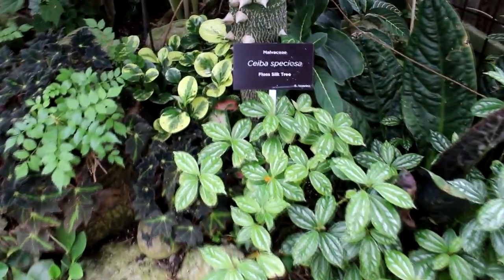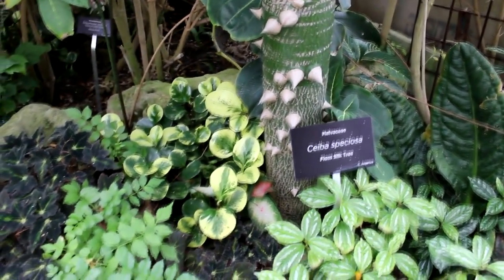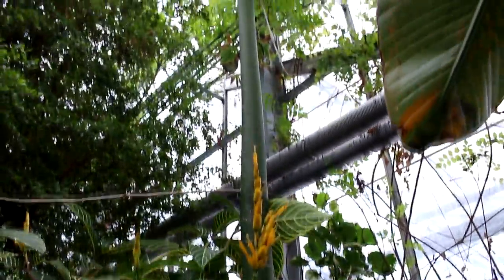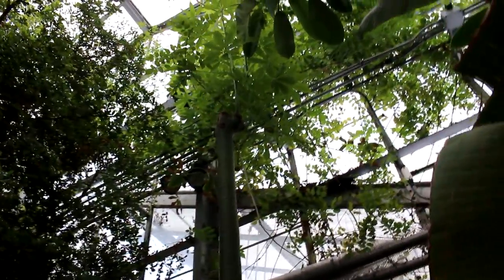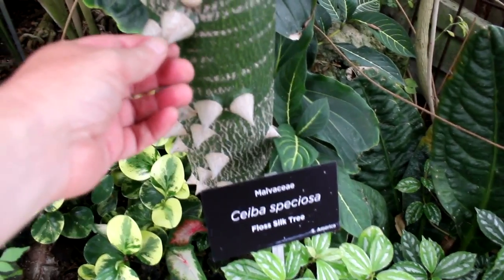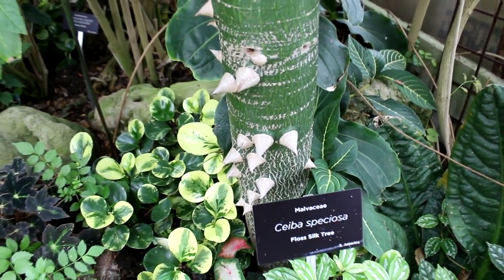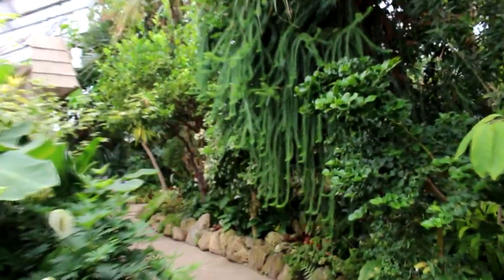Here's a floss silk tree — you can see the thorns on the trunk. The trunk's still quite green, starting to go gray down below, and they grow very fast. Up top it's being pruned and there's the start of a canopy forming. Those thorns are very sharp; they don't seem to pull off — they're right in there with the tree. It's like walking through a jungle in here.